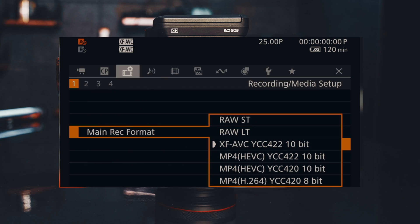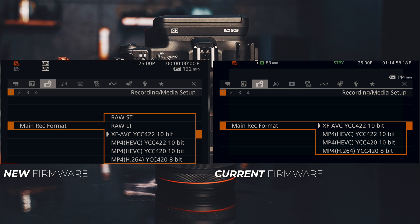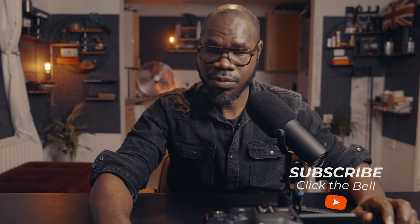We only see two RAW options for now, and we'll find out more when Canon releases the new firmware update. Here are the formats side by side — current firmware and new firmware — and you can see RAW is added in addition to the existing four formats. Canon is saying that this RAW addition will bring the Canon C70 to the level of the Canon C500 Mark II and also the Canon C300 Mark III, meaning in terms of quality you can mix those cameras together with no problem.